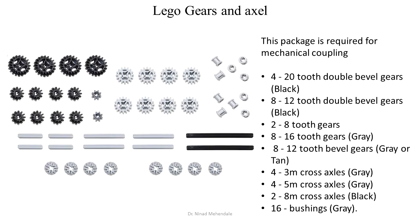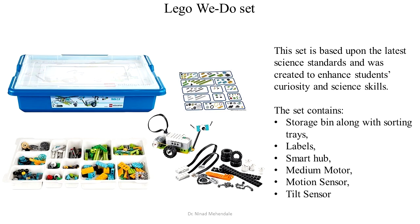The next thing you should purchase is Lego Gears and Axle, which will allow you to control the speed of moving parts. To start with electronics, the WeDo set is the best starting point.